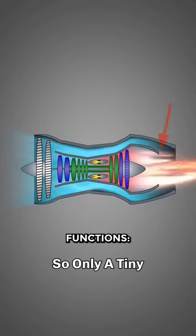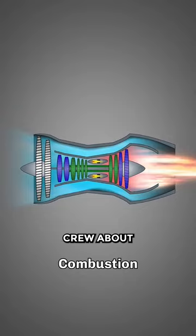The spiral has two main functions: to warn ground crew about a running engine and to scare birds from flying into the engine.